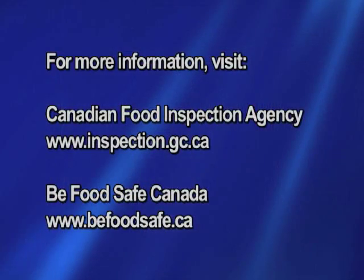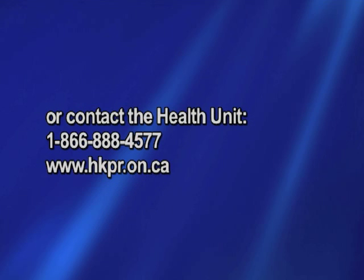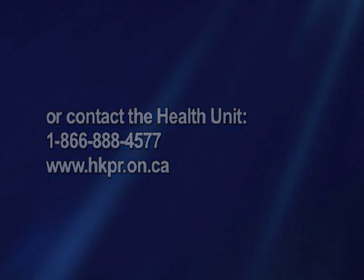By following these simple food handling tips, you can ensure that your family has a safe, happy, and healthy holiday season.